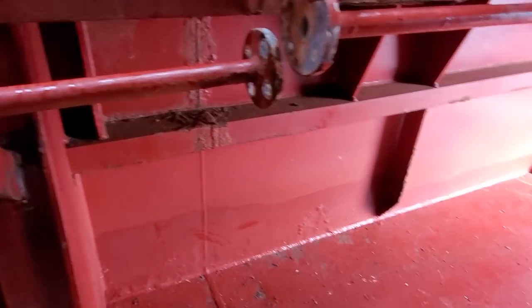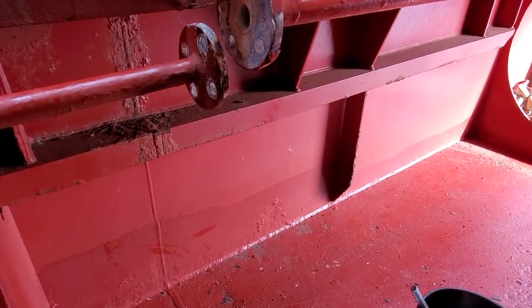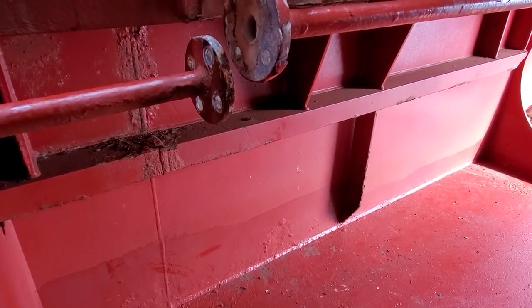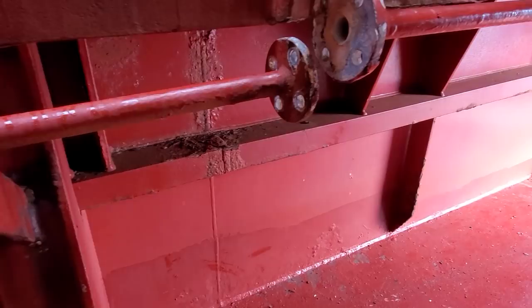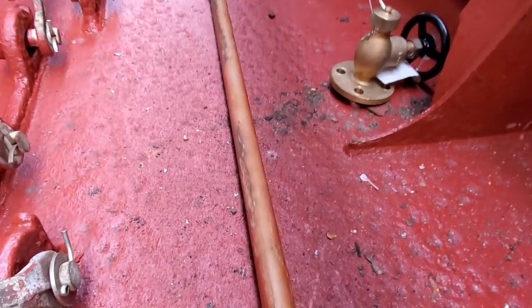I've got the entire pipe off. What I'm going to do is clean up the bolts, then on the other flange on the other side I'm going to put a valve and tighten it down. That way they can still use the air and I can put the air supply back on while I'm repairing this pipe. Going down below to clean the bolts up.